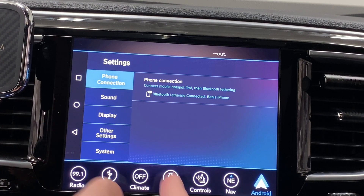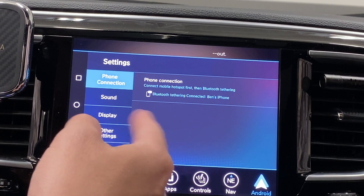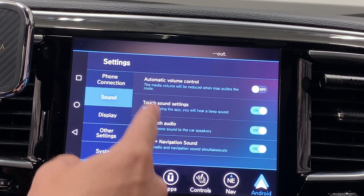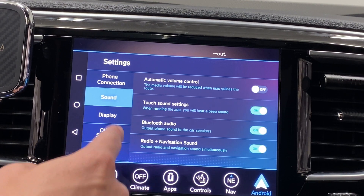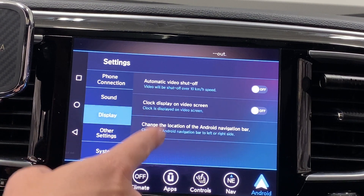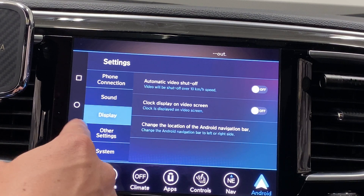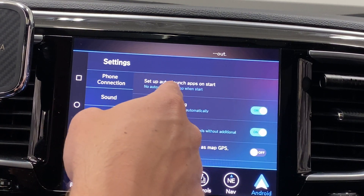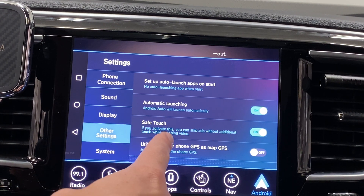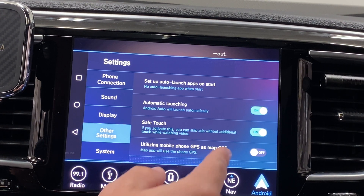Under the settings we can connect to our phone's Wi-Fi hotspot for data or connect via Bluetooth for music and calls. There are a few other settings: sound, automatic volume control, touch settings, Bluetooth audio, display, option to shut off video over 10 km/h, clock display on video screen, and changing the Android nav bar location to either the left or right side. Other settings include auto-launch apps on start, safe touch, skip ads without additional touch while watching video, and utilizing your mobile phone GPS as the map GPS.